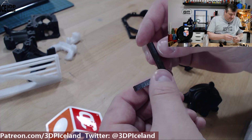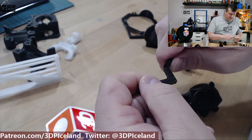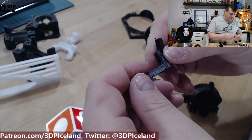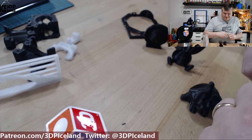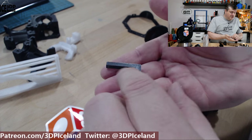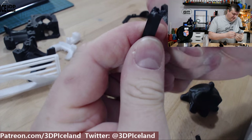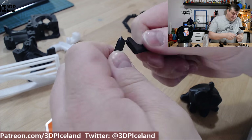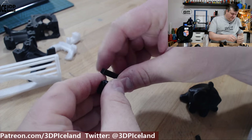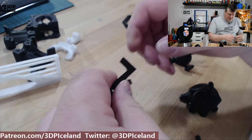Then I printed out this break test, printed on the bed like this. Here to break it, it was not very difficult to break. It's more difficult to break on the part that is printed on the bed like this — it was quite difficult, and it did not snap, it was somewhat stuck together. So maybe layer adhesion was not excellent, but pretty good nevertheless.